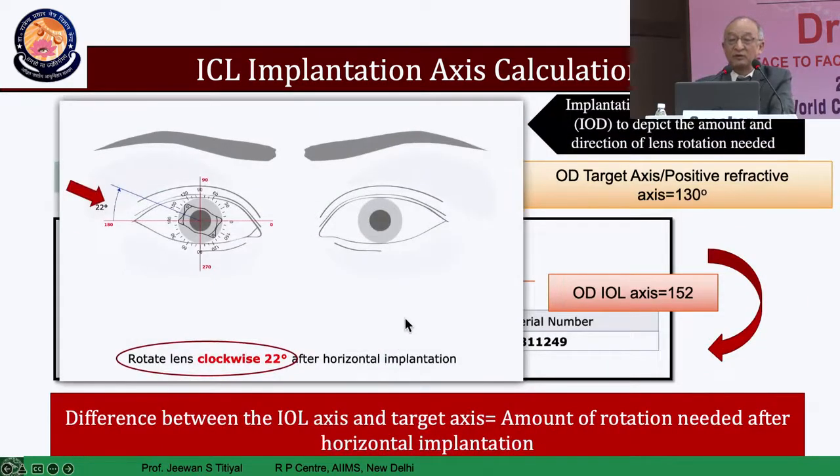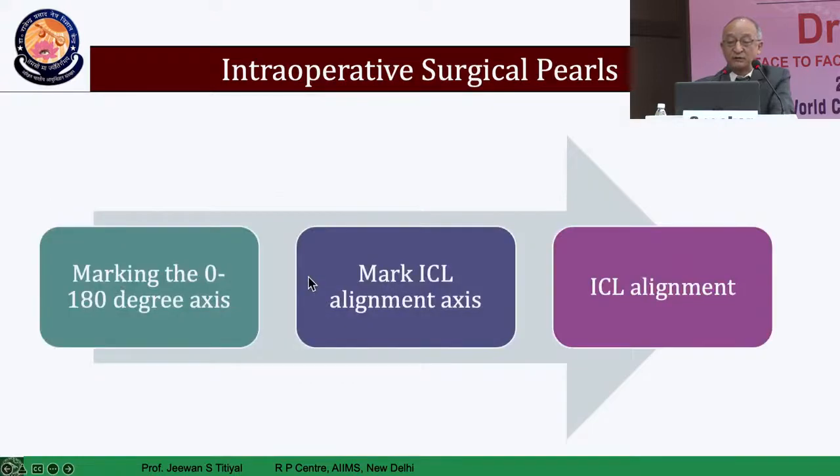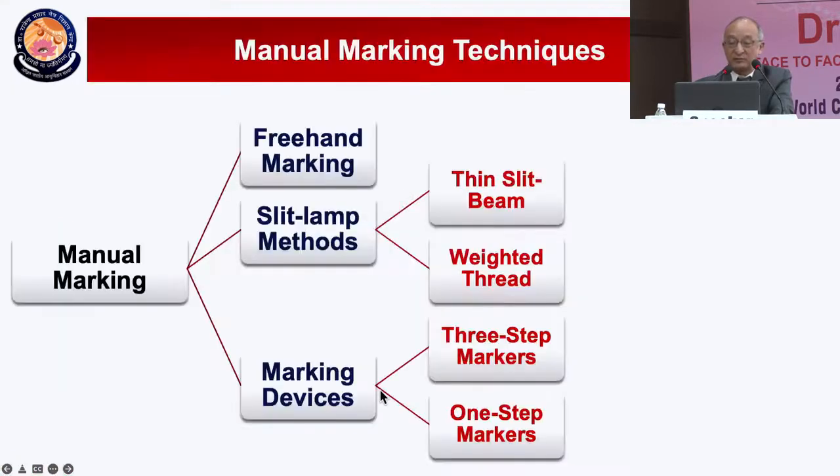The diagram that comes with the company is critically important — it gives you the actual orientation for placement of your ICL on the table. This chart should be carried into the operation theater and placed on a wall or an assistant will tell you the rotation required for that patient. If you do manual marking, you require a manual device to mark the reference axis, then mark the actual axis of implantation.